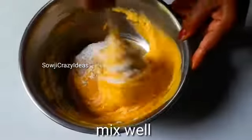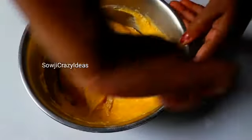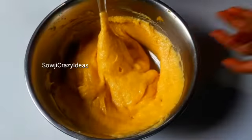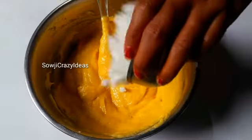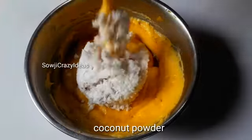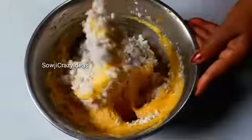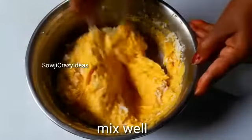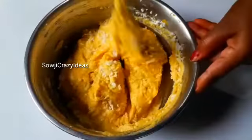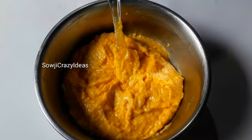Let's add the cake batter to the plate. Let's make the cake smooth. You can add the cake to the plate. I will also add the cake to the plate.